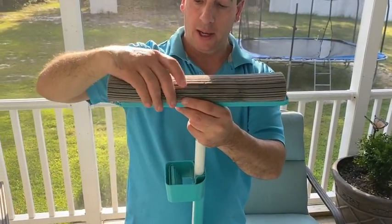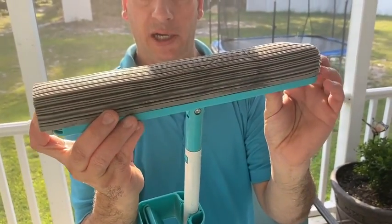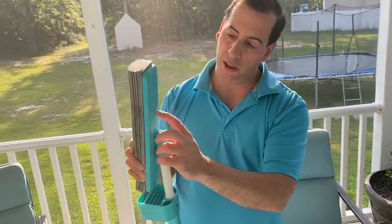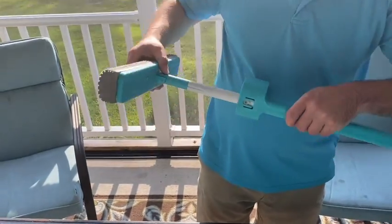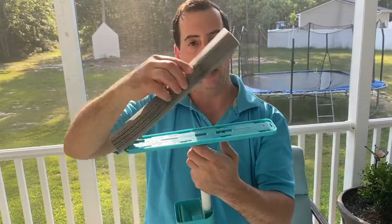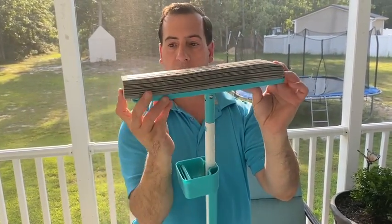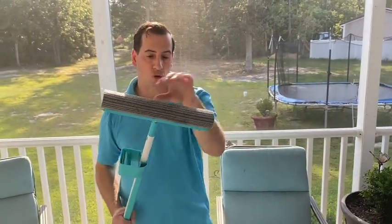Put those tabs right on top and you'll see it lays nice and flat. Then you just push it to the side and it clips in — you'll see that end piece slide right in. To take it off, there's a little button on the bottom: push that button up and slide it to the side and it releases. Slide it right back in and it stays on easily. Make sure all the tabs are in place so the mop head stays secure.